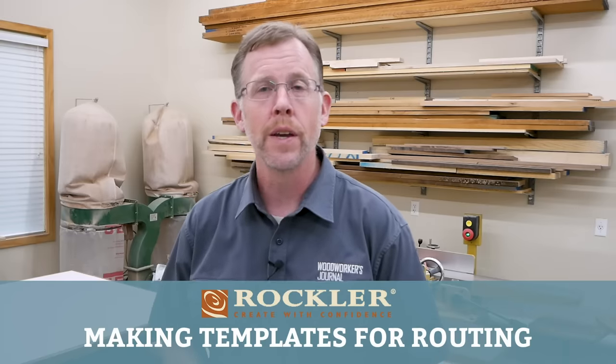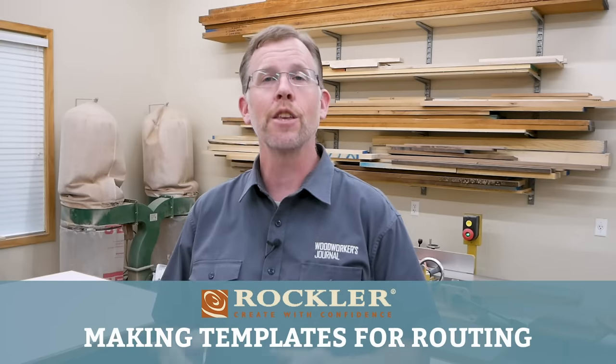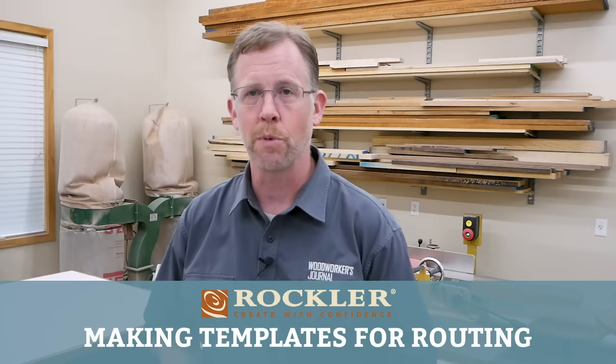Hi folks, welcome to this week's demo. Today we're going to talk about making and using templates on your woodworking projects. Templates can help you do three main things.